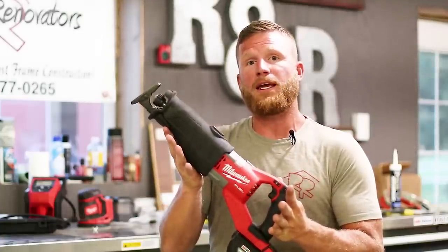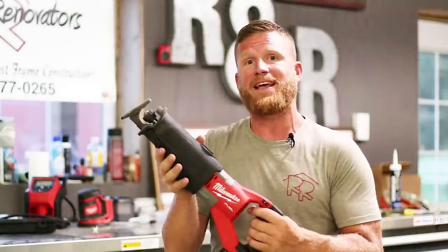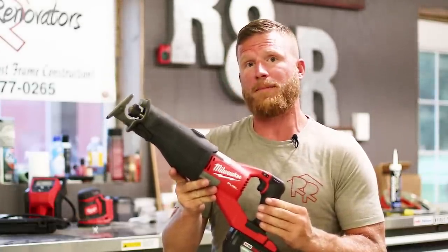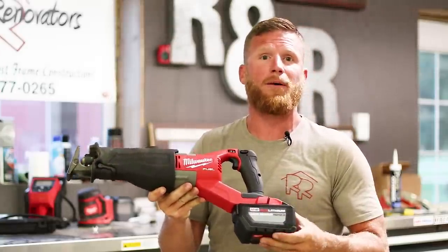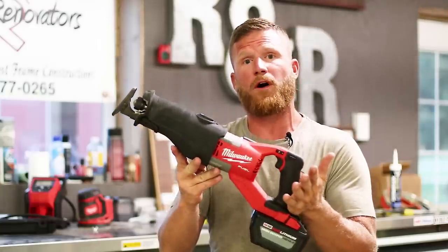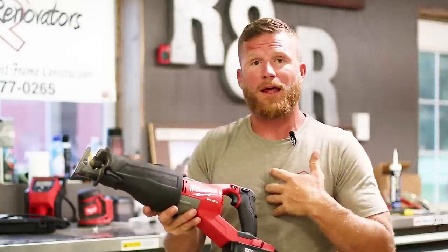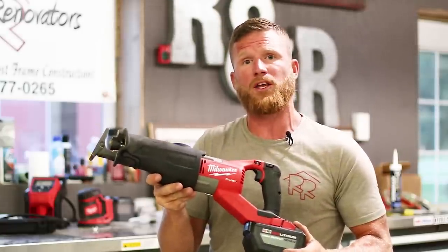If you want to watch me use this in real job site applications, make sure you hit that subscribe button because I'm always doing build series showcasing the projects we're working on, which are usually custom post frame buildings. I'd appreciate it if you enjoyed this content to go ahead and hit that thumbs up, drop a comment below and let me know some feedback. Let me know if you've already gone out and purchased this M18 Sawzall and what you think about it. If there's a tool you want to see me review in the future, let me know.